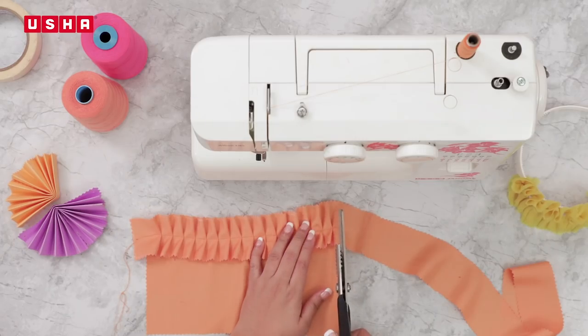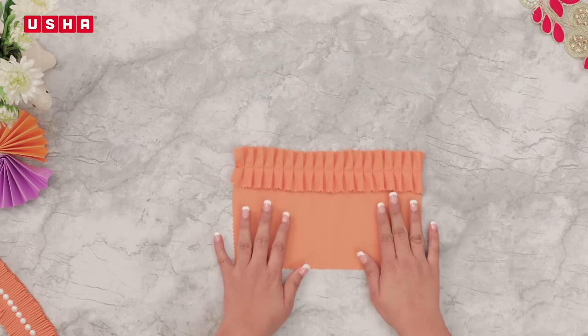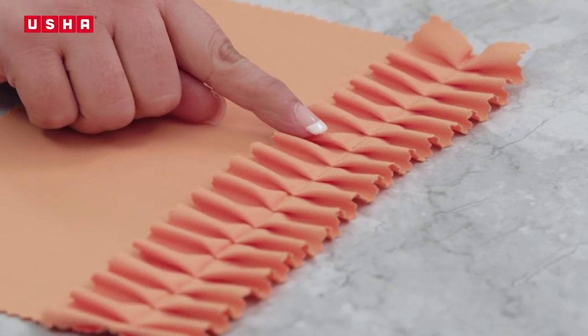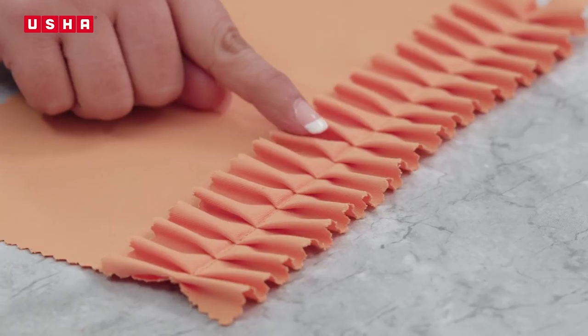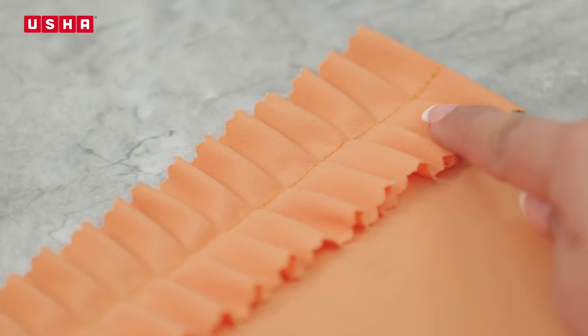Trim the extra thread and cut the extra fabric. This is what it should look like — the piece of fabric attached with ruffles after every 6 stitches. Ruffles can be used creatively anywhere and everywhere.